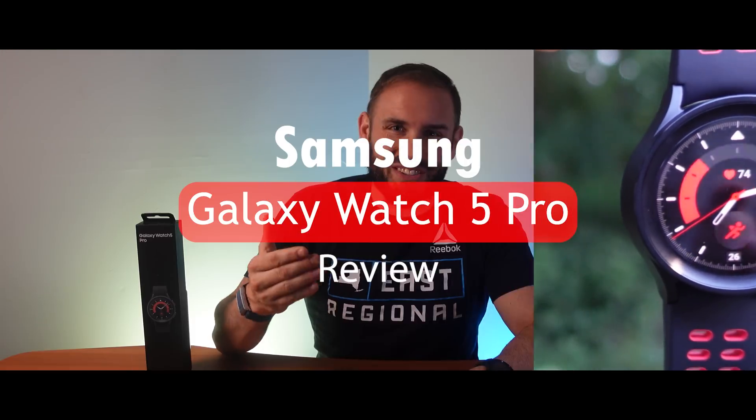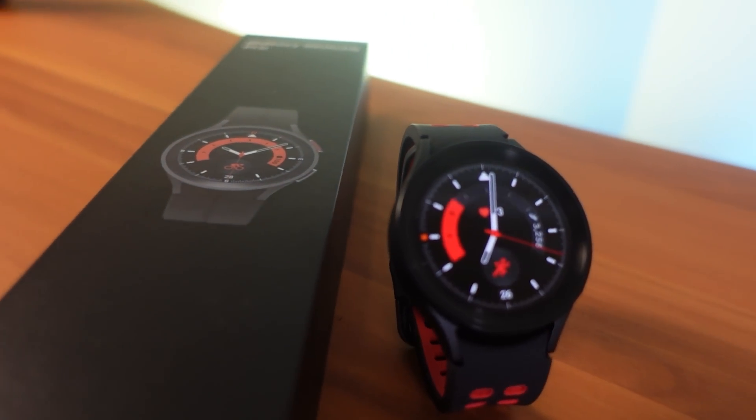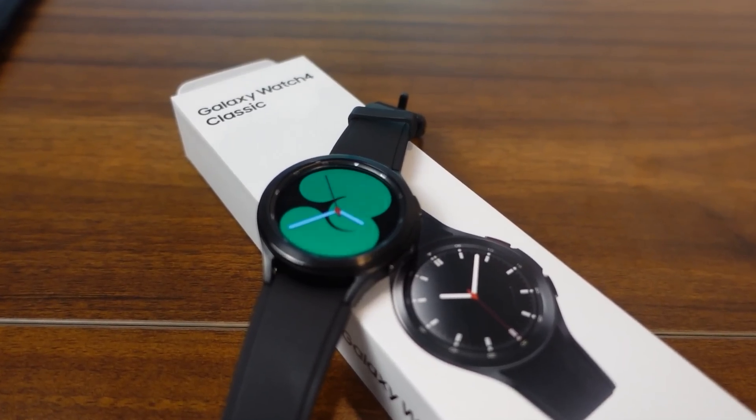Welcome back to Fitness Tech Reviews. Today we have the new Samsung Galaxy Watch 5 Pro. When this was first announced I thought it looked relatively ugly, but it has grown on me a little bit. Let's get into its specs, fitness and sleep tracking, differences from the previous Galaxy Watch 4, and whether it's going to be best for you. I also bought a bunch of different bands to see which one was my favorite — I'll get to that later. This is Samsung's flagship device; last year it was the 4 Classic, this year it is the 5 Pro.